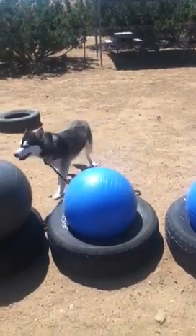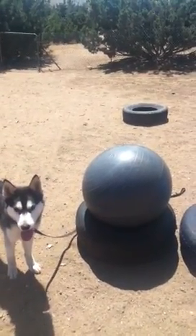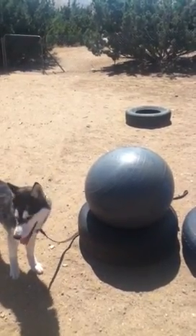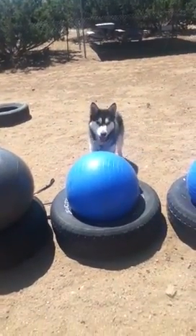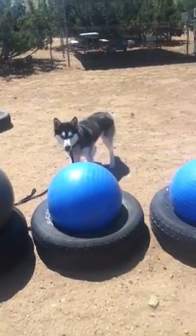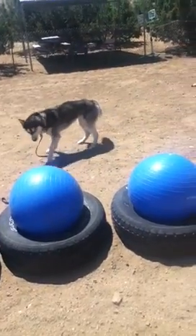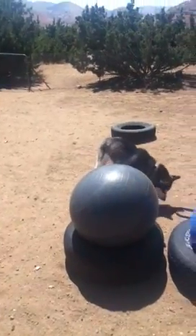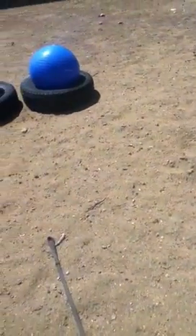Now I'll show you a mix of the commands, teaching her how to select the specific ball. I like to throw the treat to her so she doesn't come to me — that keeps her position behind the balls and focused. I'll just do a little bit more of this and then you can go and practice. See you guys next time.